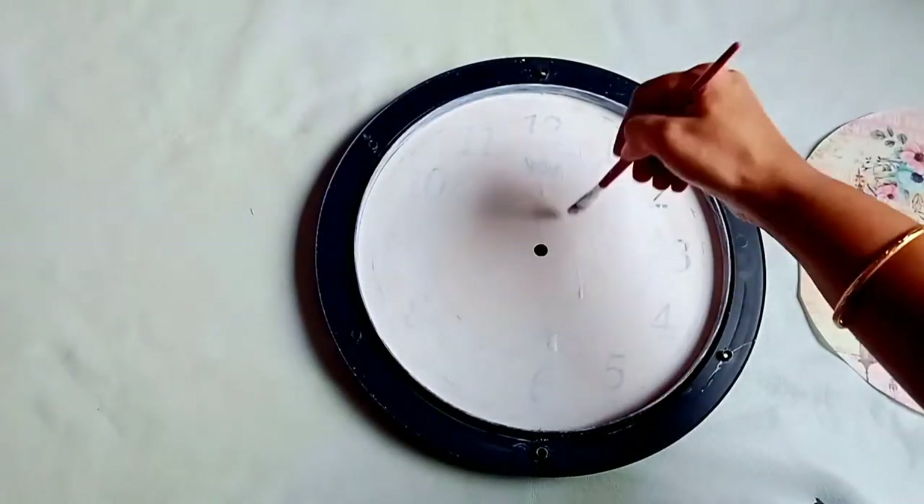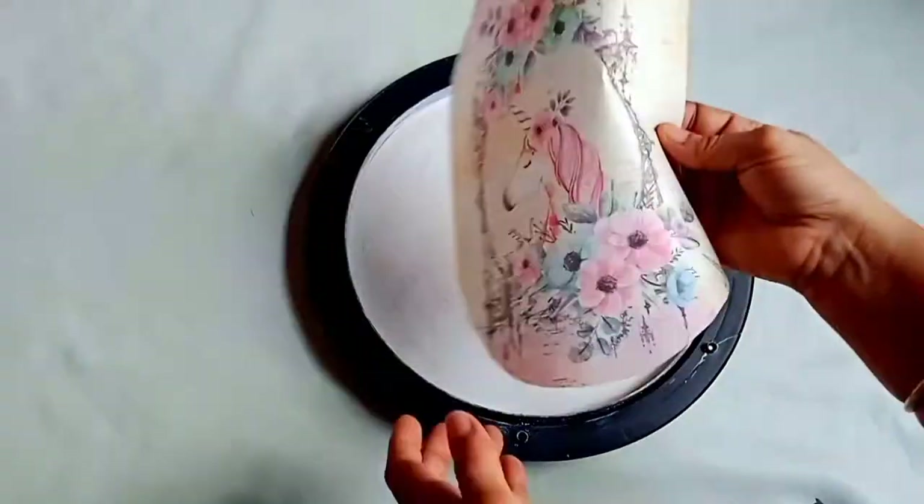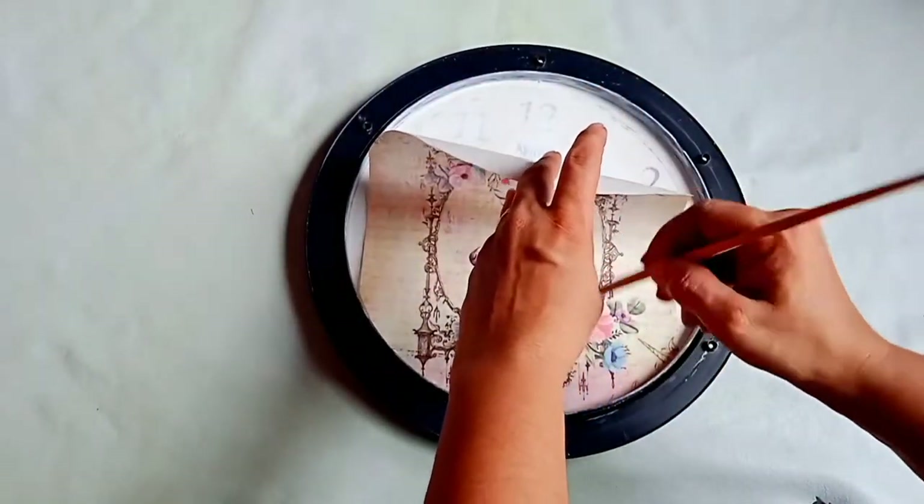Now we will stick the filament paper using Mod Podge glue — you can use any other glue as well. You have to mix the glue with water, apply it, and then stick the paper carefully.